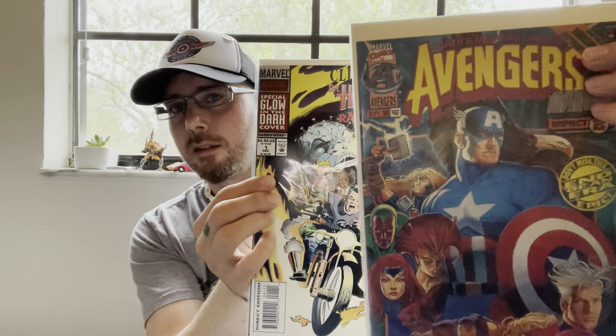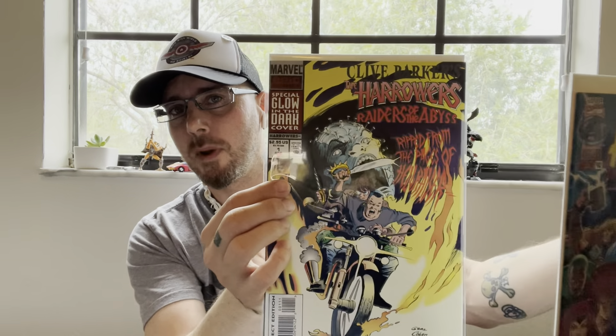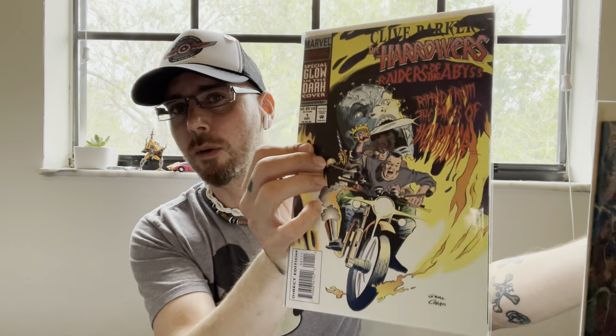The board on this one is a little dingy compared to some of the others — it's visibly not as white and not as clear. Compared to a recently bagged and boarded comic, you can clearly see the difference: this is a newer bag on an older comic versus this guy, who hasn't been in a new home in a long time. So let's get this guy into a new home.